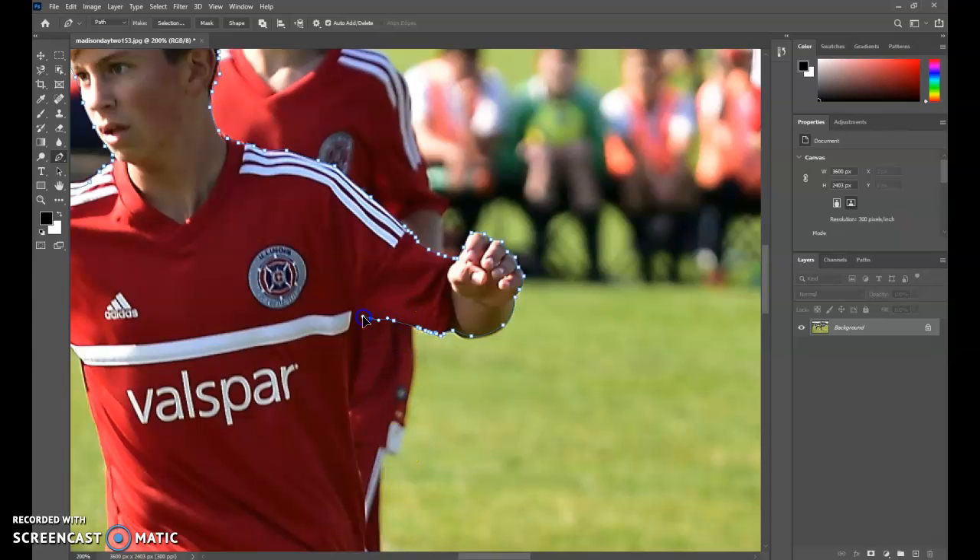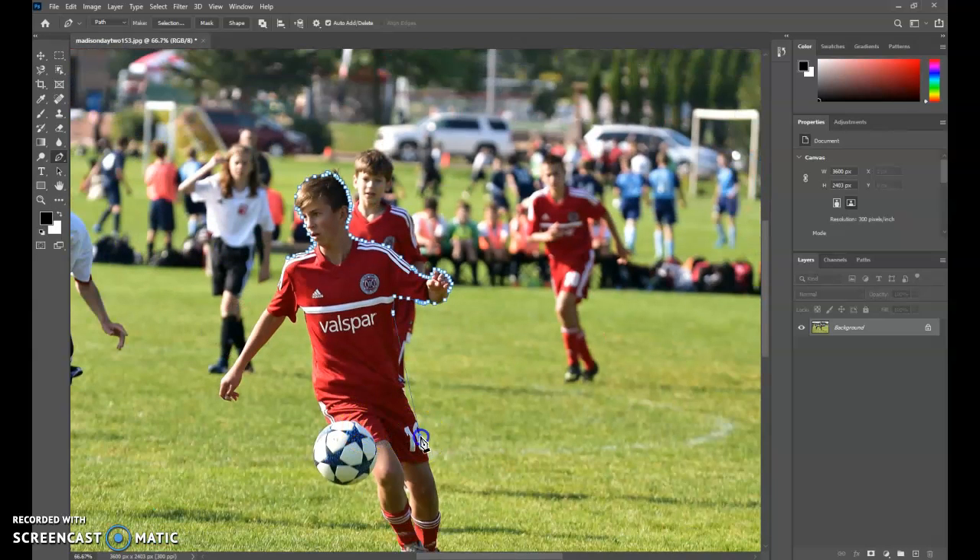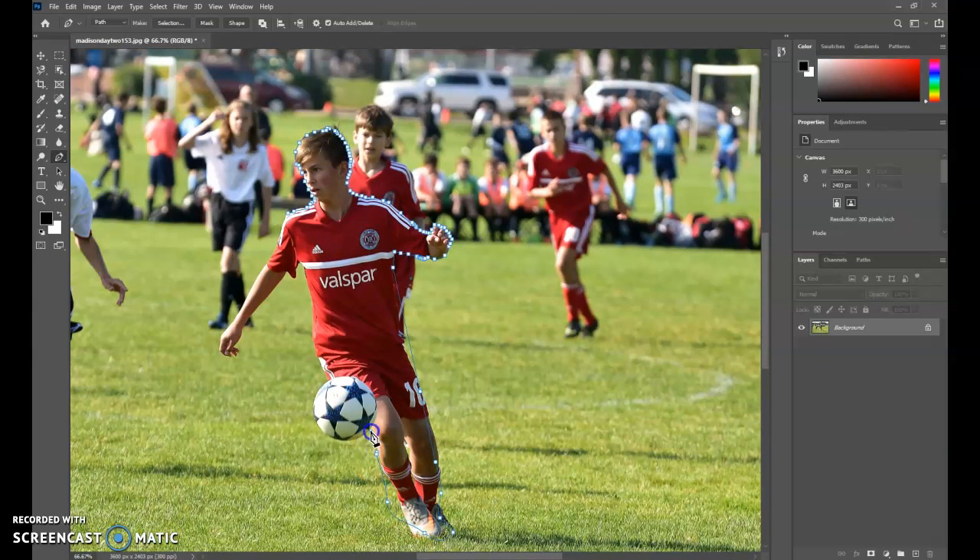You want to try to get it to be as smooth as possible. I'll just go around this very quickly so you can see it — I would do much better than this, but for time's sake we'll just finish this out. I get back to the last point and get a little circle on my pen tool to close that path. That's not a selection yet, but I have the same selection tools as in Illustrator. The white arrow pointer lets me click and adjust these points. This is what I really like about the pen tool — being able to fine tune and edit those points is really powerful, much better than the lasso tool.